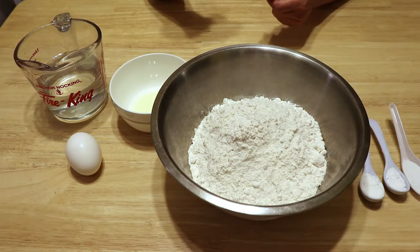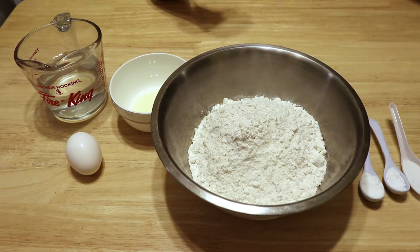Hello everyone, welcome back to this kitchen. Today I will show you how to make an authentic Chinese breakfast called the Chinese fried dough stick, also known as yu-tiao. I usually make the dough the night before.